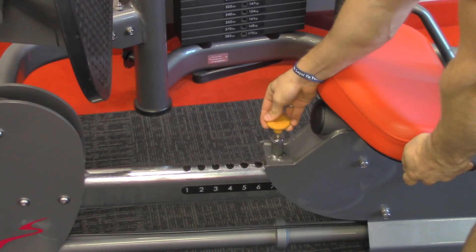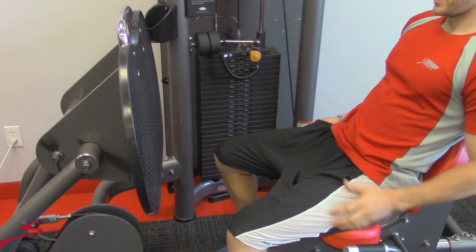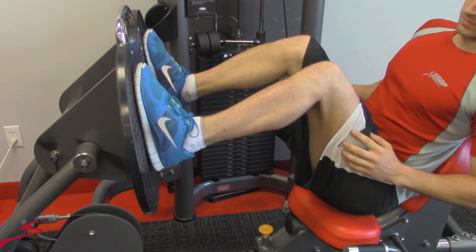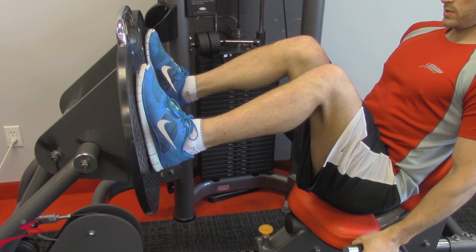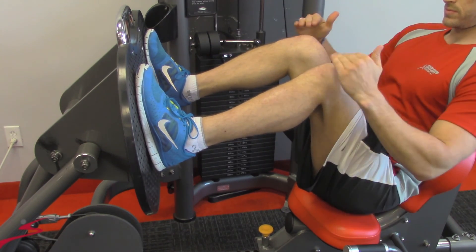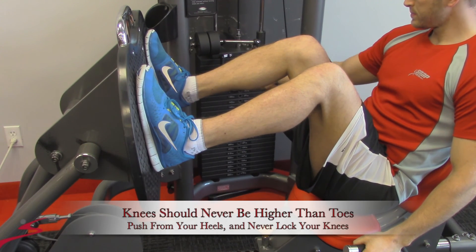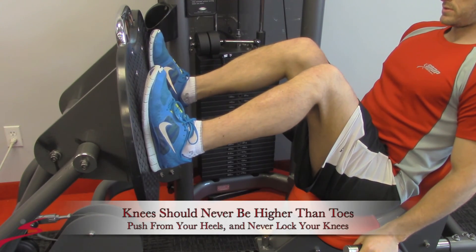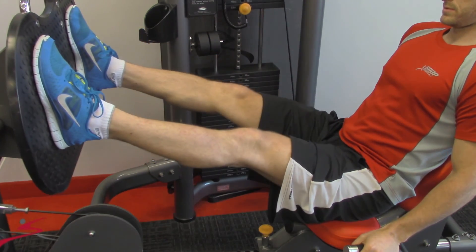Here we have the leg press. Target muscles being the quadriceps and gluteus maximus. First thing you will do is set up the seat based on your height, forwards or backwards. Once you've done that, you will sit in the machine and place your feet onto the surface. Make sure that your knees do not cross over your toes — they can be in line with the toes, but never crossing. Next, you'll adjust your weight.